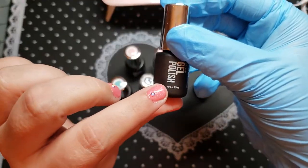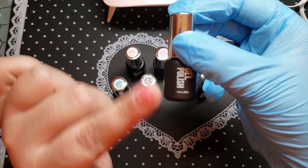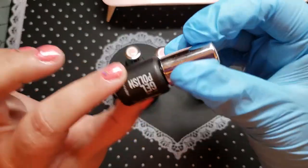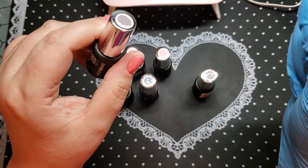Yet there is a full 7 ml in every single bottle — guaranteed. So you're going to get quite a few manicures out of this.